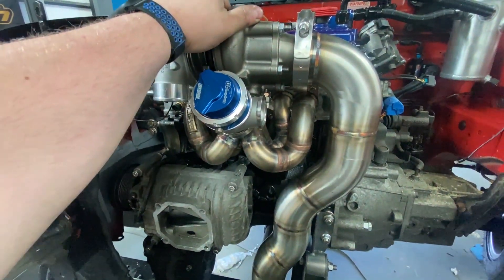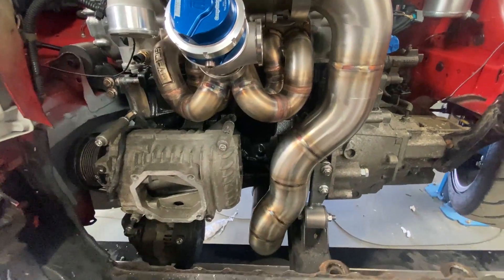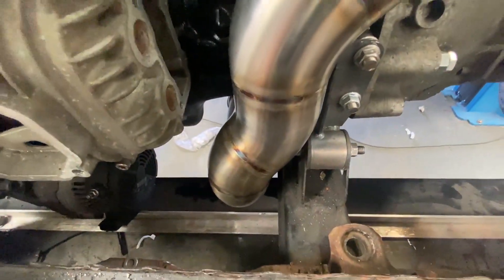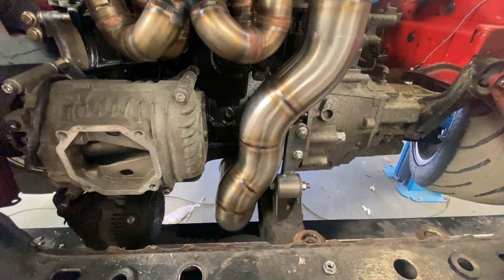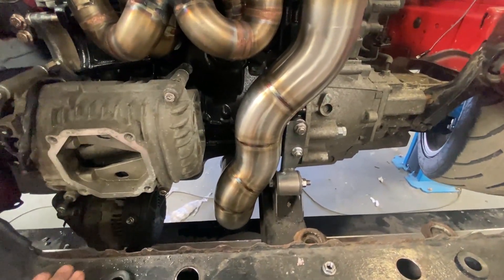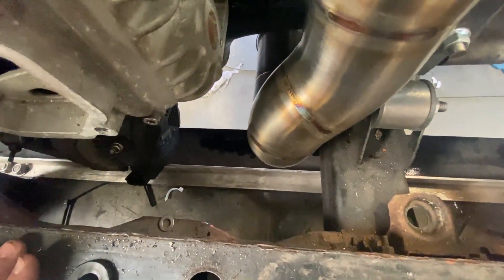Manifold's on, turbski's back on, wastegate's on. Now we need to look at doing the wastegate dump. I could recirculate it into the downpipe but I really don't want to at the moment — if I have to eventually, I will. I'm thinking of just venting it to atmosphere for now.